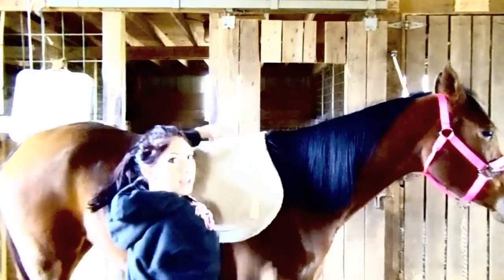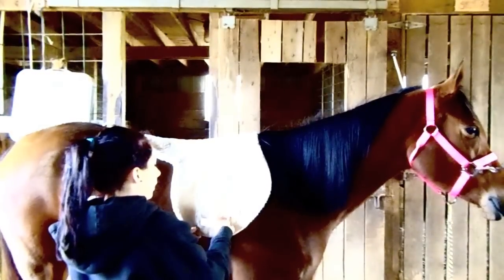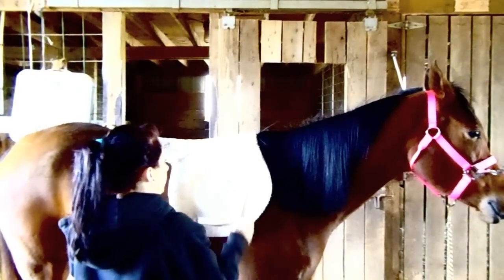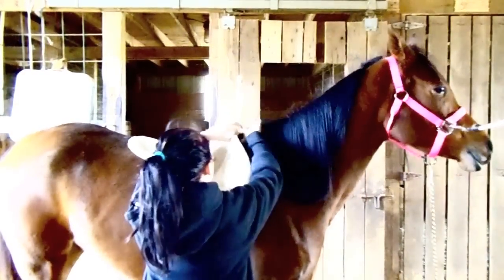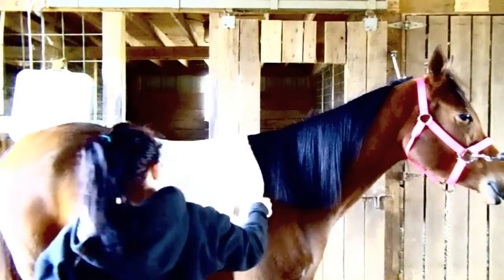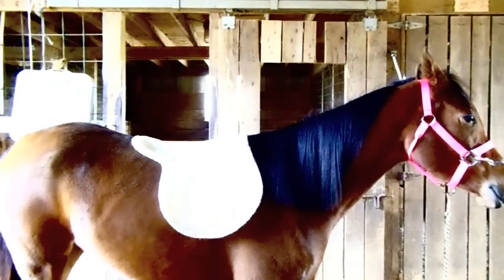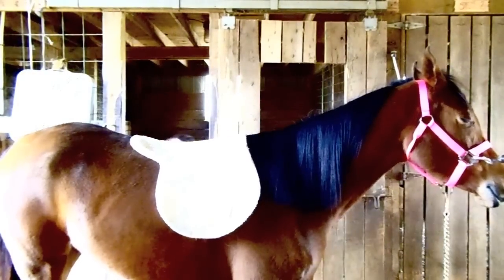First, you're gonna put on the saddle pad. What I do first is I look to make sure that this strap right here is even with her shoulder line — and this is pretty much even. You're gonna want to put it over her withers, so she's gonna have withers back here. Just pull it out a little bit, make sure it's even, then go to the other side and make sure that side is even as well.